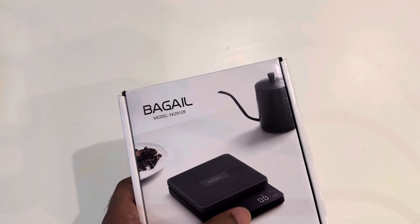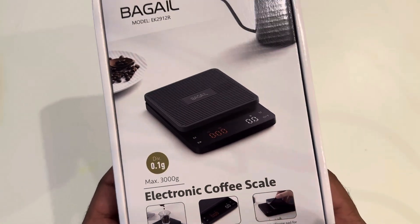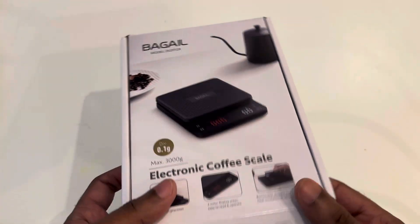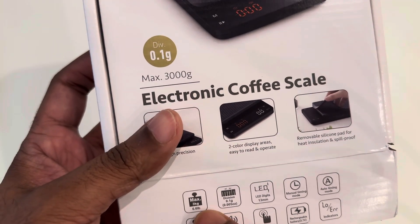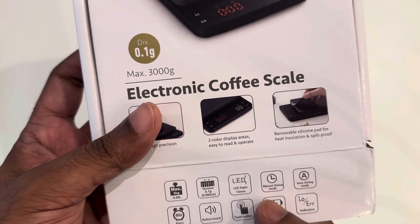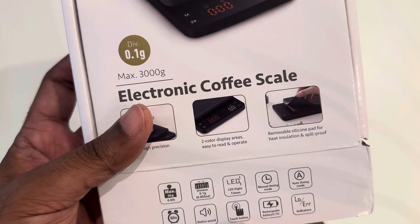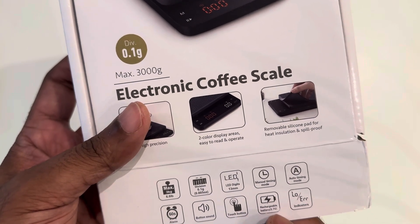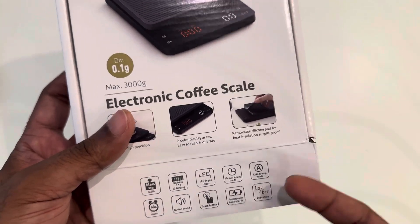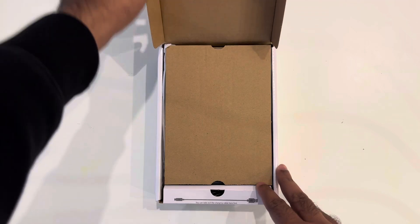The display has different colors, it feels really good, and 0.1 gram precision is provided. There are two color display areas and a removable silicone pad for insulation and spill-proofing - also for heat prevention. The maximum capacity is 3 kg (6.6 lbs) with a 0.1 gram division. There are LED lights, manual timing, auto timing, alarm, button sound, and a rechargeable battery. Low and error indicators are also included.